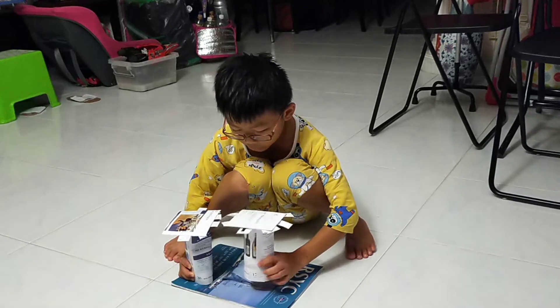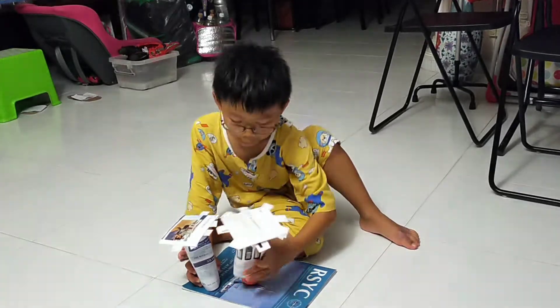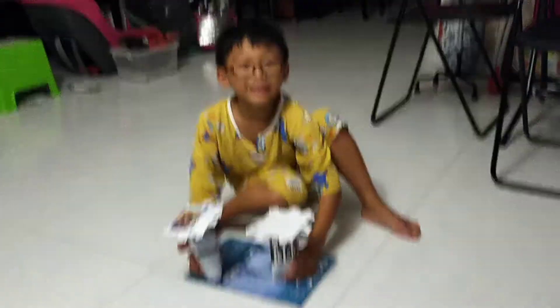Three, two, one. It's stuck — it's stuck, but it ends. See that? Right? Yeah.